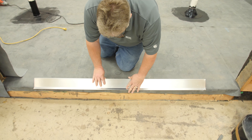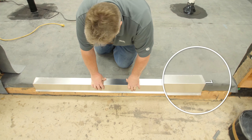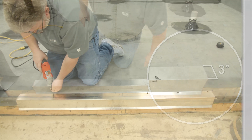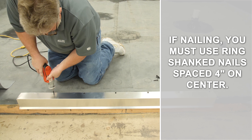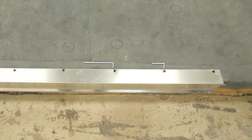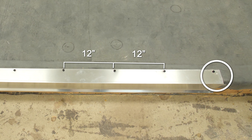Set metal on top of the field membrane at the edge of the roof. All metal edges must have a minimum 3 inch fastening flange. Fasten metal with approved fasteners spaced 12 inches on center. Keep the fasteners close to the outside edge of the flange and do not overdrive, causing buckling.